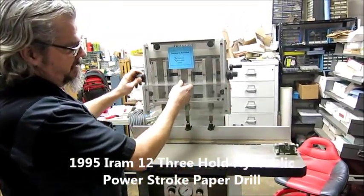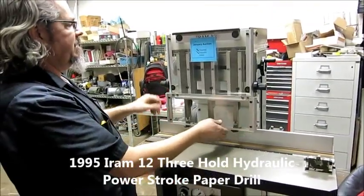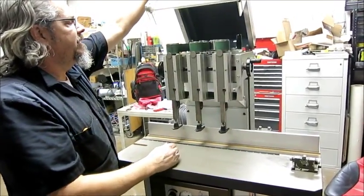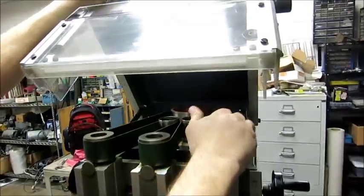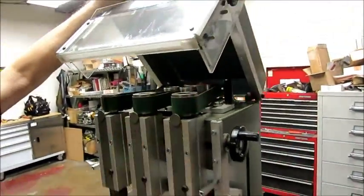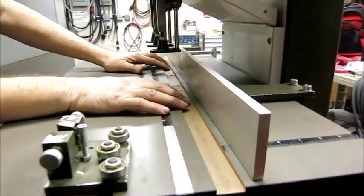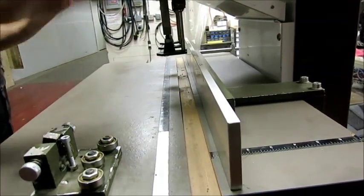There's a front guard that, when it drills, will lift up for the paper and lock out of the way. Under here are the belts that run it. We don't have any drill blocks, so we're not going to try to drill paper, but we'll cycle the machine.